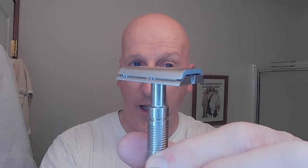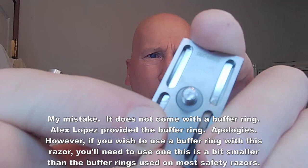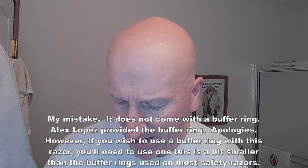We're going to have a shave with it, and it is entirely CNC machined stainless steel. The razor head looks very much like a Henson — absolutely, it has that look, that vibe, no doubt about it. It is CNC machined. What's also nice is that it comes with a buffer ring right there in the base plate, and this buffer ring is a little smaller than your standard buffer ring.